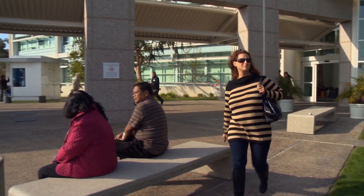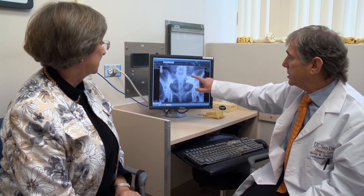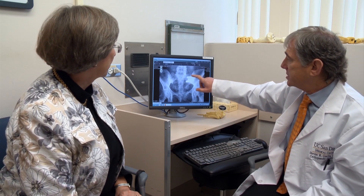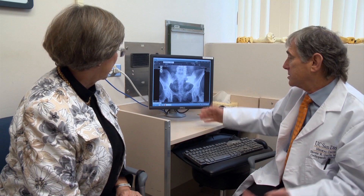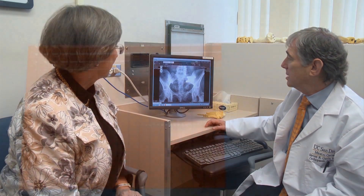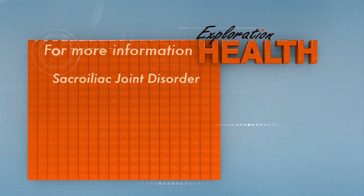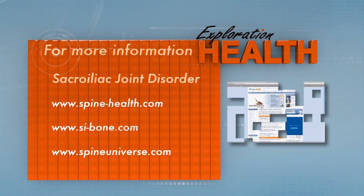I'm hoping to get a majority of my life back — get back to the dancing, get back to the socializing. We're planning a trip to France and maybe Italy this summer. The joint is narrowing down, it's already healed and fused across here — it looks just great. For more information on sacroiliac joint disorder, please visit the following websites.